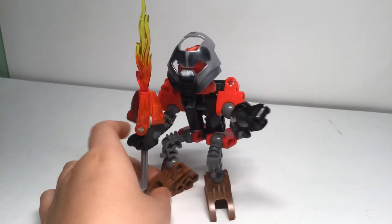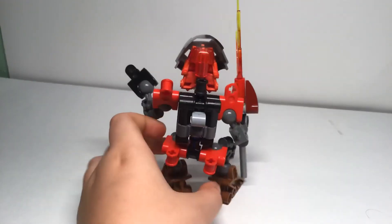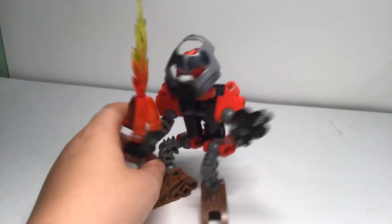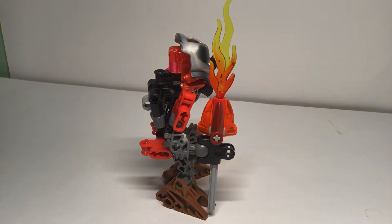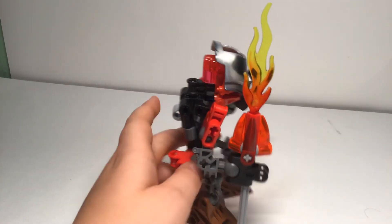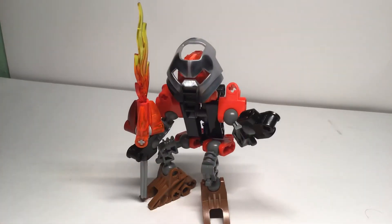This is Toa Gavakama — this is all I really have to show. Short video. Why do my lights keep changing? He also has a hunch. I don't know why I gave him that — oh, he had it in the movie. Anyway, that's it. Hope you like it. Bye.